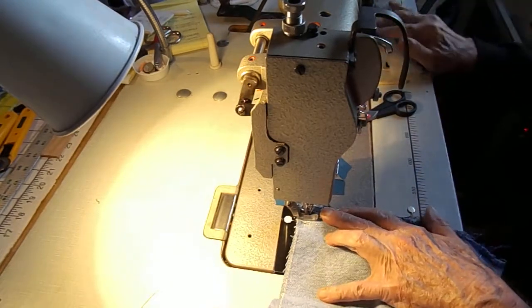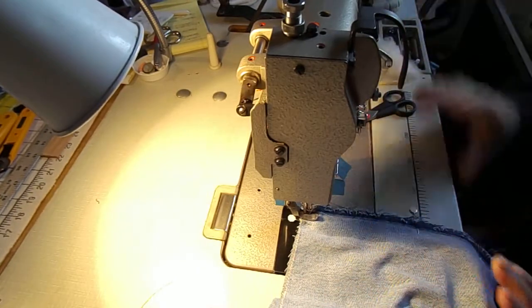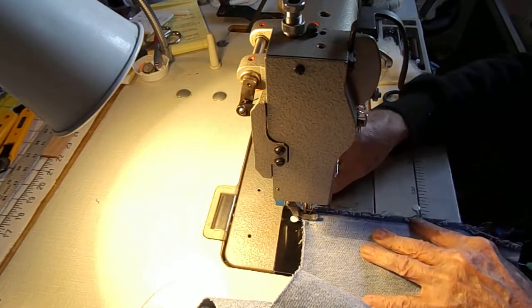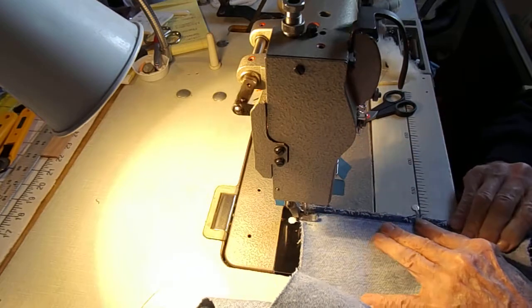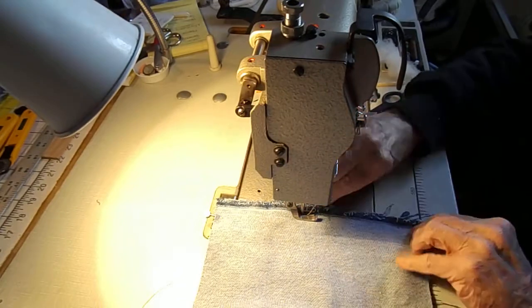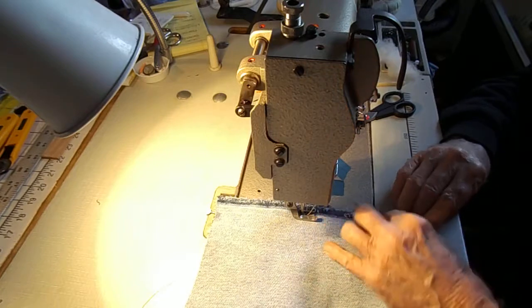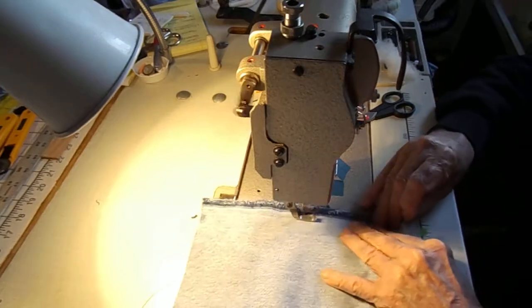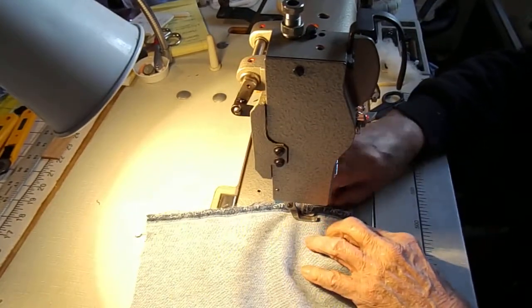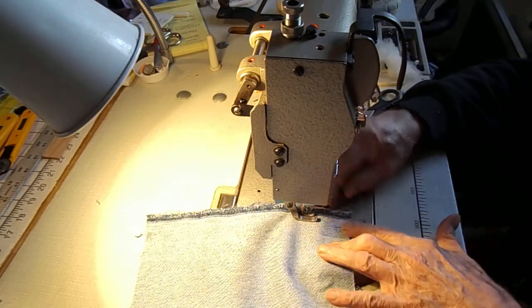Go up a couple and go back a couple, and that pin can come out. Then you always make sure that your raw edges are parallel. Check the raw edges that they're parallel. And then you could take that one out — this one will still hold them together.